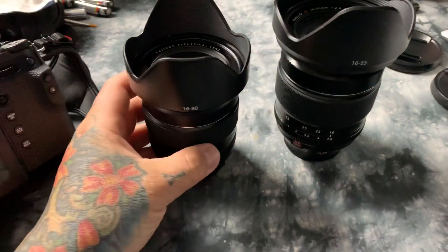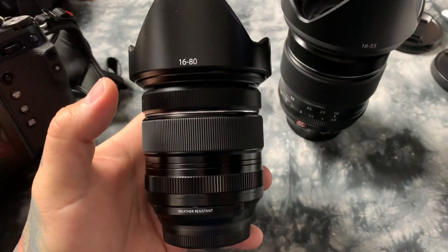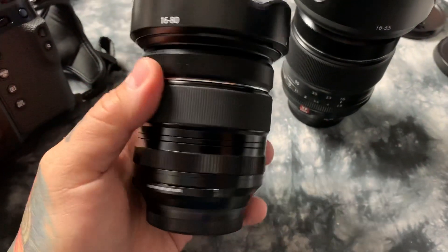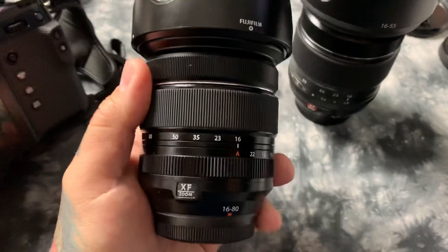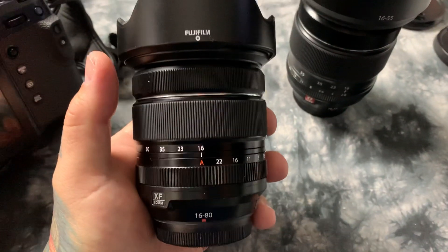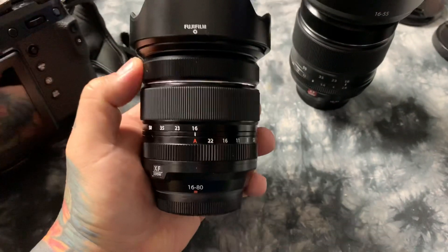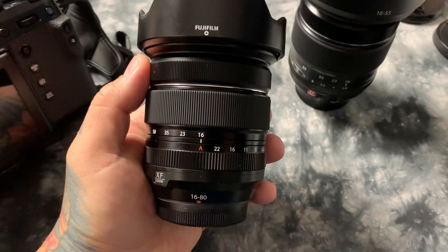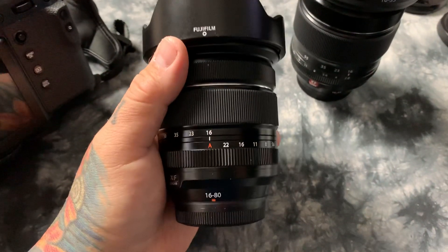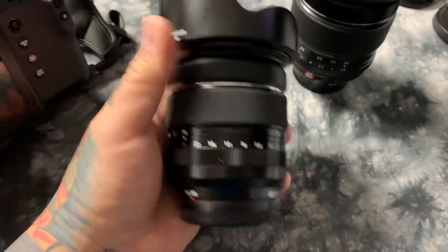What do we have here? Could it possibly be a lens that nobody else has? Yes, it is the new 16 to 80 f/4 Fujifilm lens. Don't ask me to comment on the lens's output — this is a pre-production unit and I'm actually not allowed to do that. But I'd like to do a bunch of testing over the next week and a half with the new 16 to 80 f/4 Fujifilm.